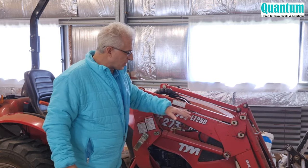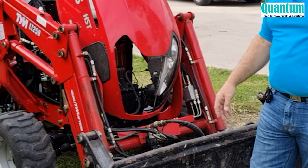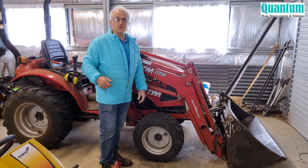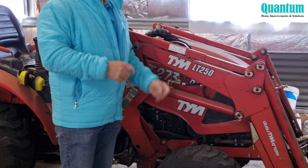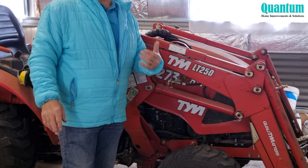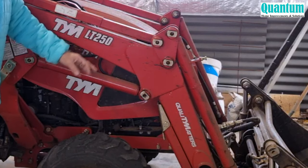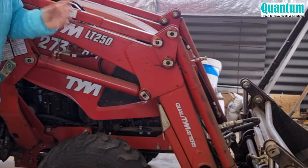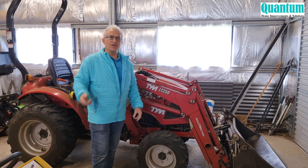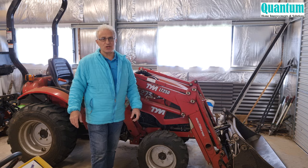This was my first tractor and I damaged it — I gave it some really harsh treatment and it just came back smiling at me. I've bent a lot of bars, damaged a lot of things, and just recently damaged the grill and the radiator. This model is a T273, which means it's 27 horsepower, runs on a Mitsubishi motor, and has the LT250 4-in-1 bucket as an attachment.